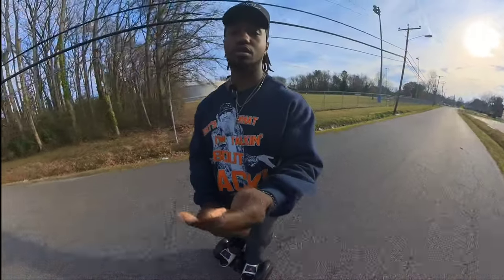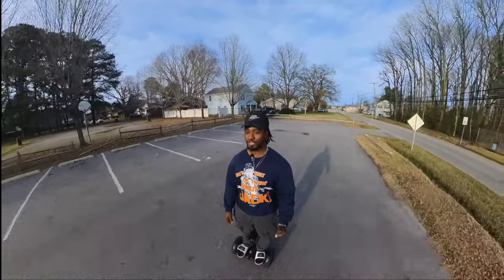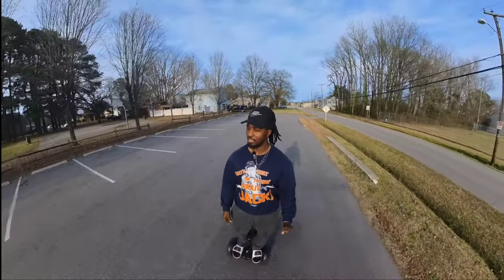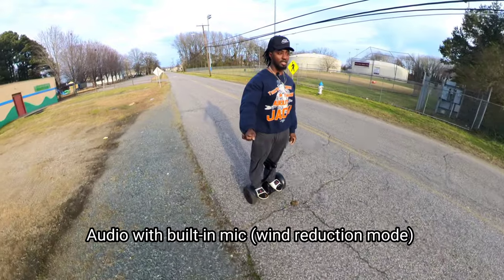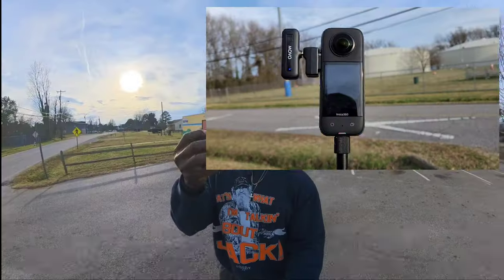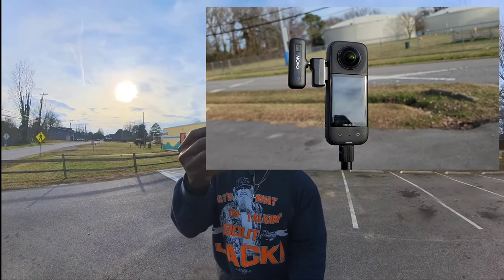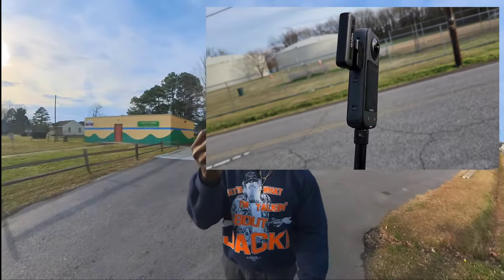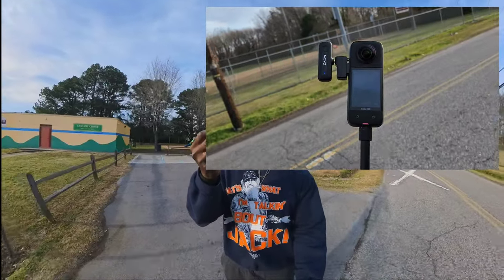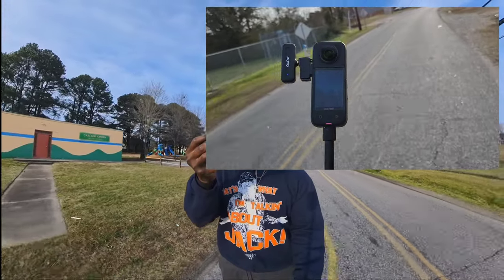I'm also going to extend the selfie stick all the way out. The wind is pretty strong right now — not crazy windy but very windy. This is how the setup looks, but trust me you can't see this stuff in the camera — it hides it pretty well. The Insta360 X3 did a very good job with the stitching and the way you can attach stuff to the camera and still hide what's on the side.